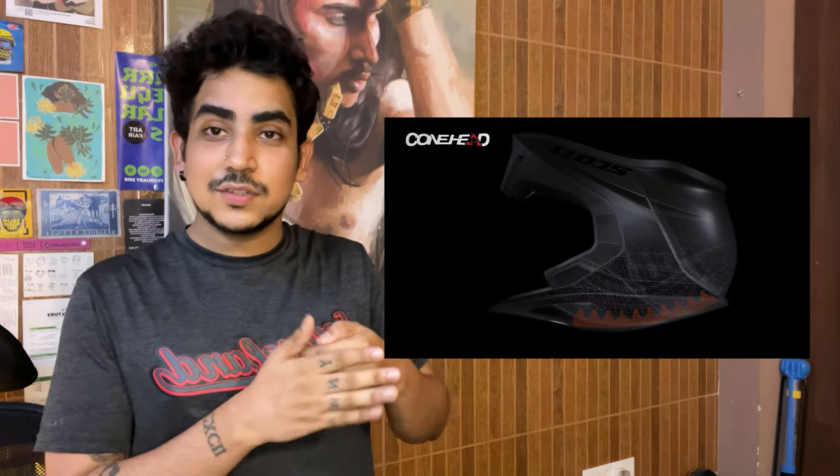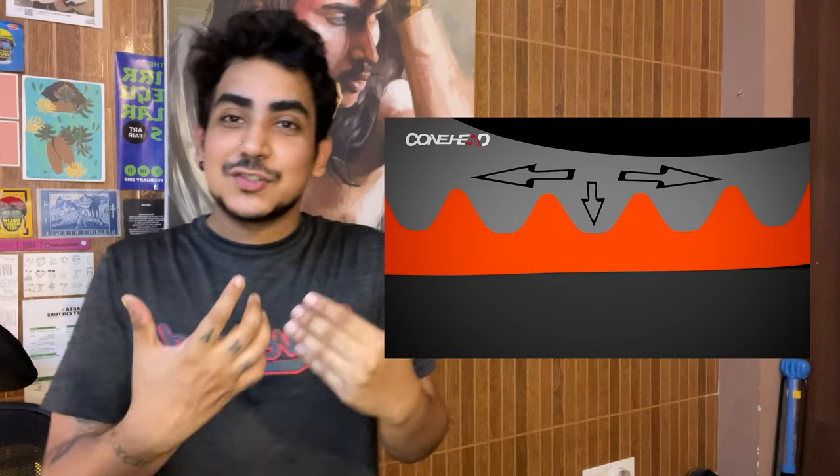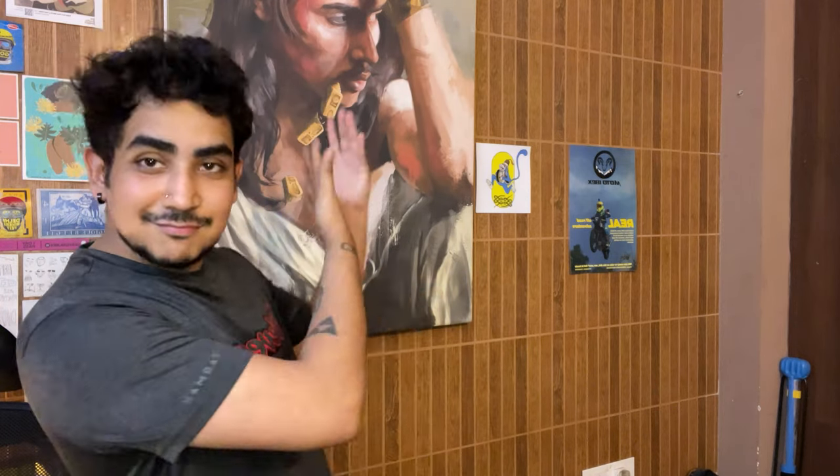The second safety feature is Conehead technology — think of it as a geometrically designed double-layered EPS foam. All helmets come with EPS foam, that thermocoal-like material inside; it is scientifically designed to absorb and repel impact. The geometry of Conehead provides additional protection from rotational force. When you fall you often rotate your head, and that rotational injury can cause serious brain damage. My brain is very valuable to me as an artist and creative person, so I want it safe. Both MIPS and Conehead are extensively researched and you can find more literature linked in the caption of this video.